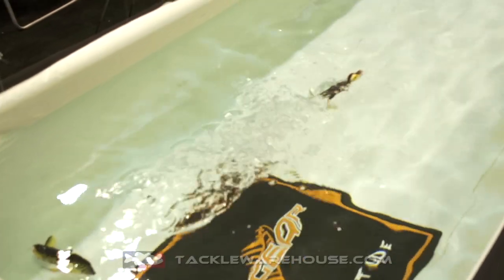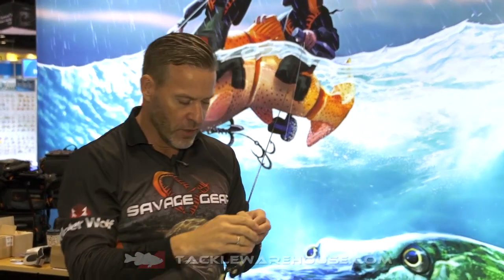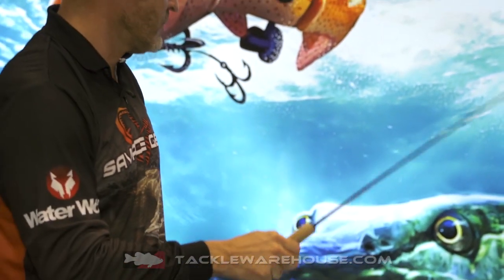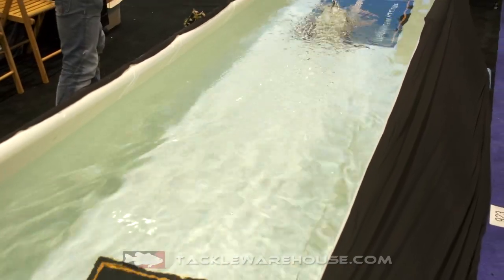It has two tie points. You can attach it at the beak, and you can see the duckling wants to press itself down towards the surface — that's when it has that perfect profile. Or you can attach it to the chest, and when you do that you create a really unique action. You can see it lifts up the beak like a wounded duckling, and you can hop it along the surface and really rip it home.